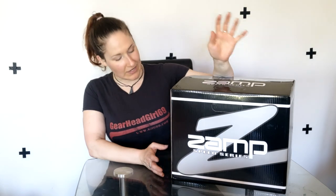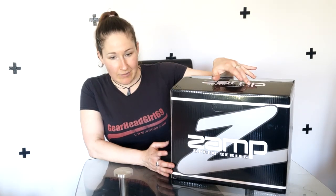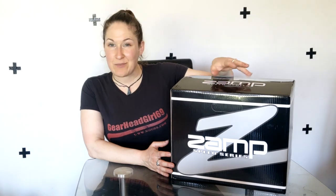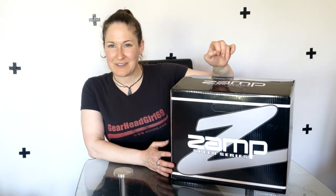Hey guys and gals, welcome to this episode of GearHead Girl Award. Today we are unboxing this brand new Zamp SA 2020 helmet. This particular helmet is the Zamp RZ70E. It's pretty exciting and the pictures look really impressive, so looking forward to seeing what it's like in real life.